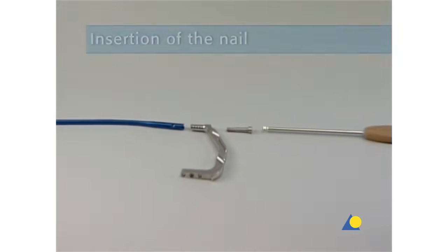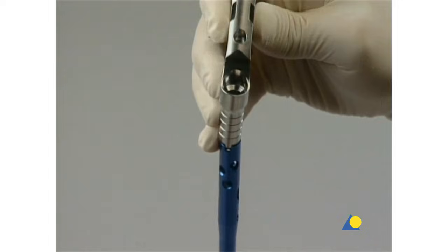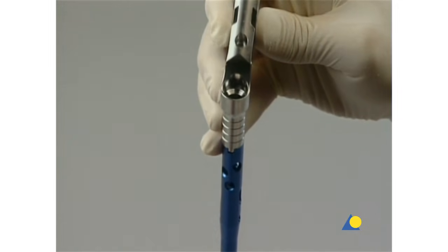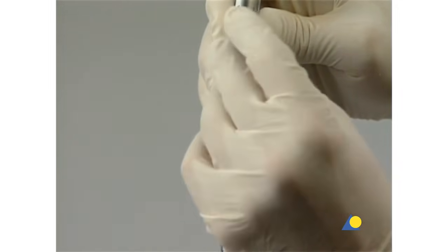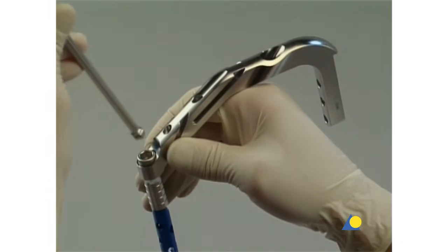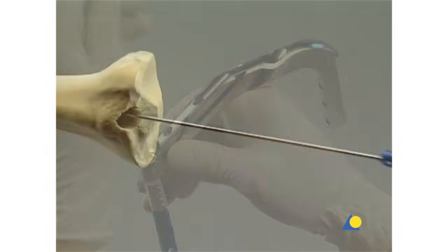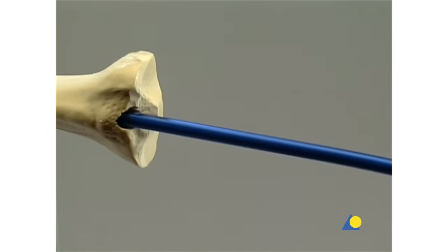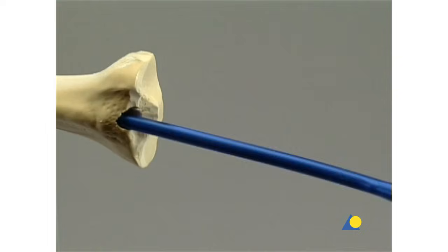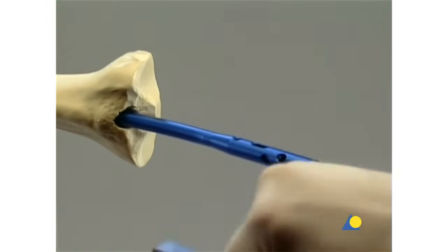The insertion handle is directed anteriorly and the tongue of the handle is matched to the notch in the nail. The connecting screw is placed through the insertion handle and threaded into the nail using the hexagonal screwdriver with spherical head. With the insertion handle, the nail is introduced into the medullary canal. Slight rotational movements can help the insertion.